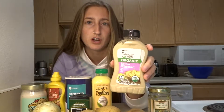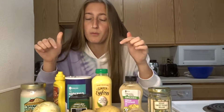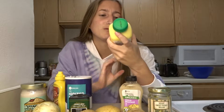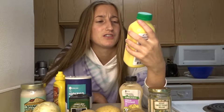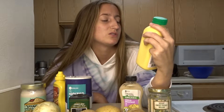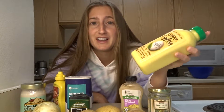And then I got some Dijon mustard and some regular mustard, some vegan mayo, and then some salt and pepper to taste. And then you're probably wondering — what is this thing? This is some vegan egg mix that I got from Trader Joe's. I'm going to try it because obviously potato salad has eggs and we can't eat eggs because that's not vegan. So I'm going to try to cook this egg mix, chop it up finely, and throw it in the potato salad so we can have that egg taste.